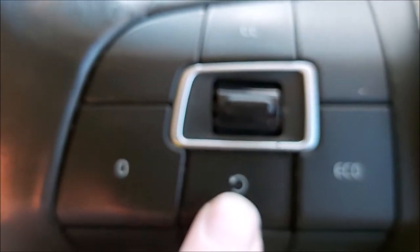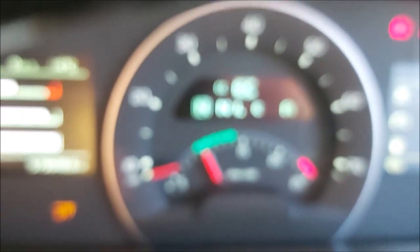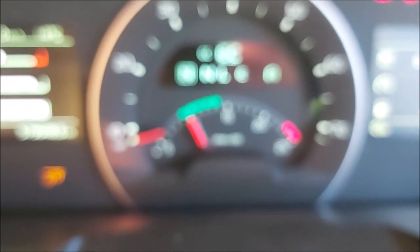Switch the engine on, come over to your steering wheel, find your cruise control, press the top button, then press the bottom. You can hear the revs going up. To switch it off, you just press the zero next to it.